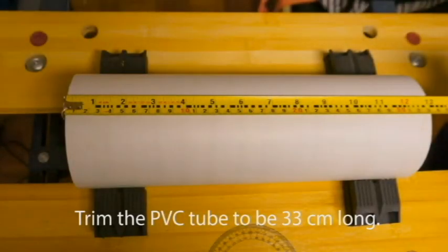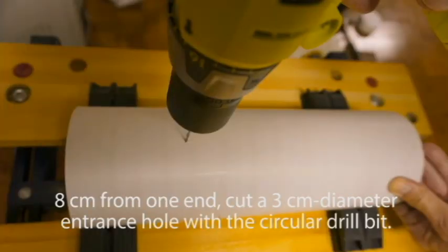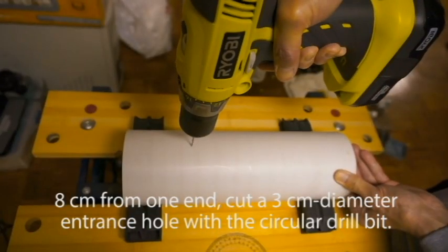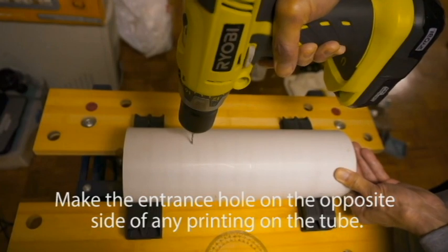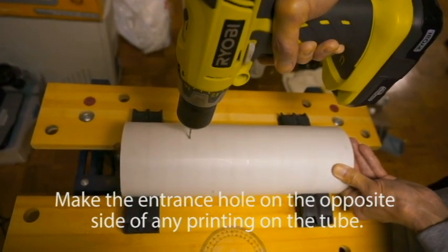Trim the PVC tubing into 33 centimeter long sections with the electric saw. 8 centimeters from one end, cut a 3 centimeter diameter entrance hole with the circular drill bit. Make the entrance hole on the opposite side of any printing on the tube.